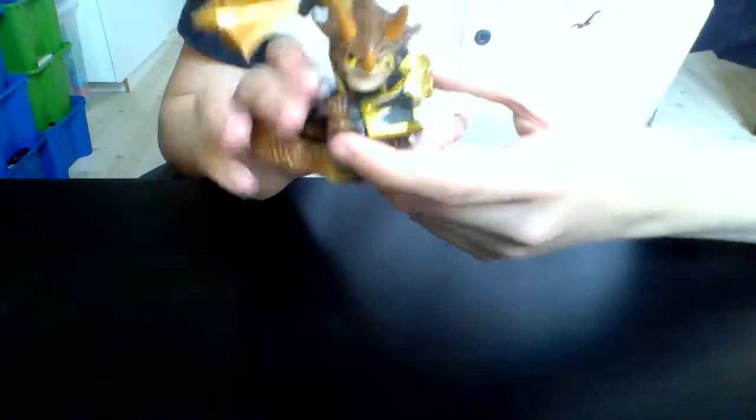He has a little rocky tail, and this part looks like bronze — I don't know for sure, but it looks like bronze. He looks awesome.